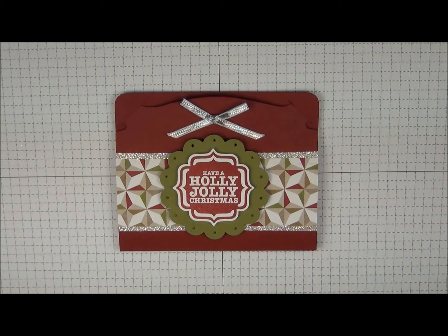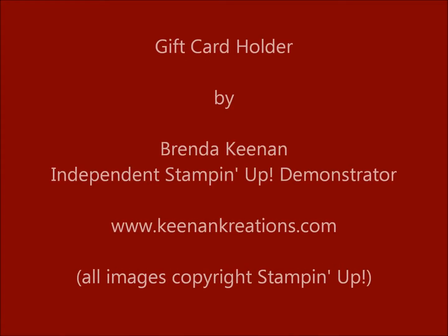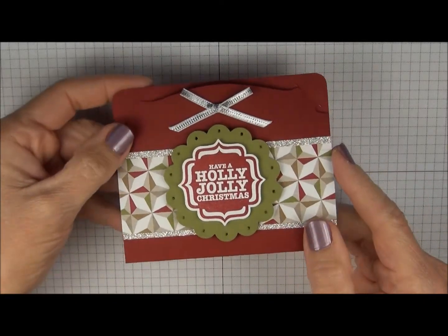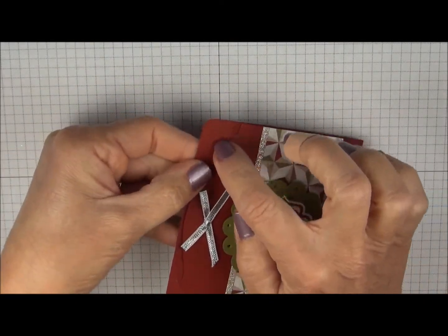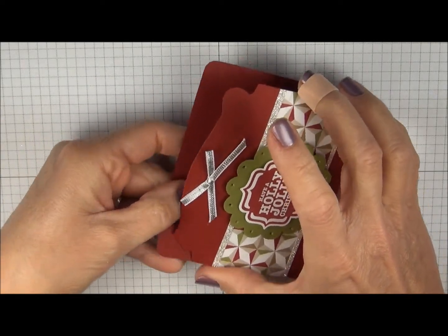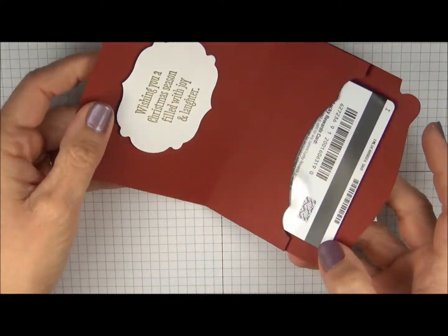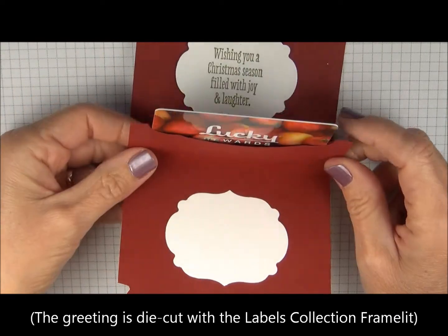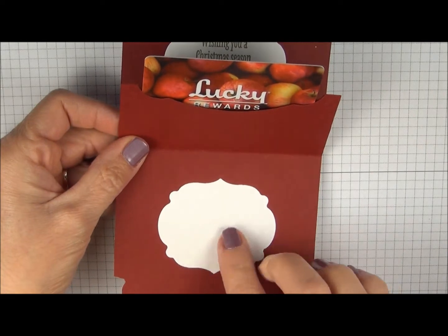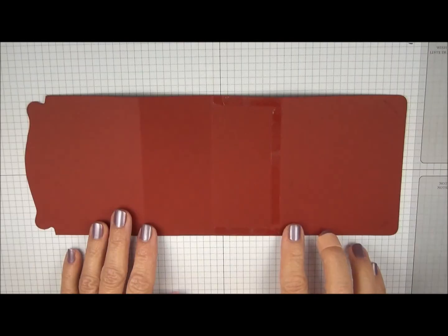Hi there. Today I'm going to show you how to make a really cute gift card holder using the Card Base Pop and Cuts die. This gift card holder has little slits right here at the corner so the top can tuck in. So when you open it, you have your greeting at the top, there's a center section that will hold your gift card, and you have room at the bottom to write a personal message.